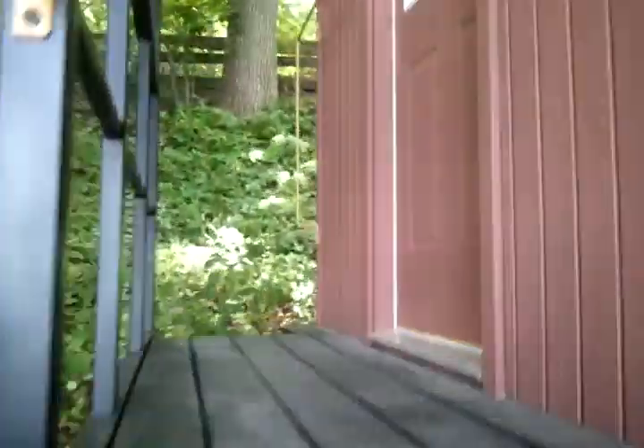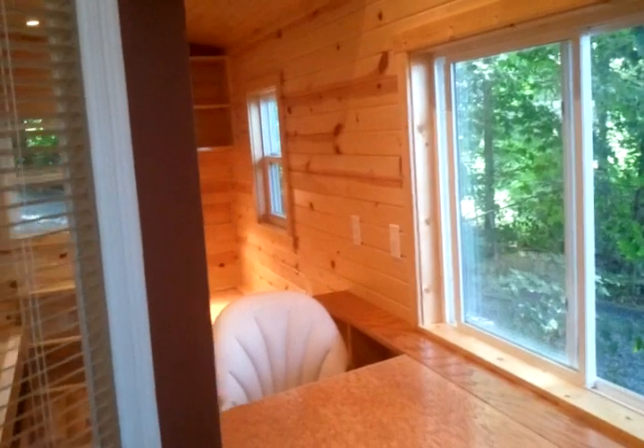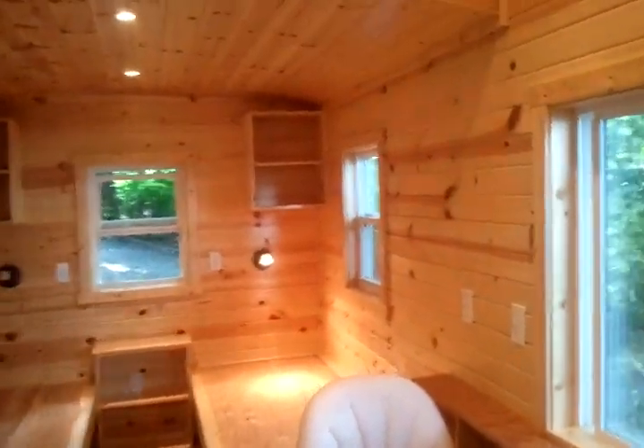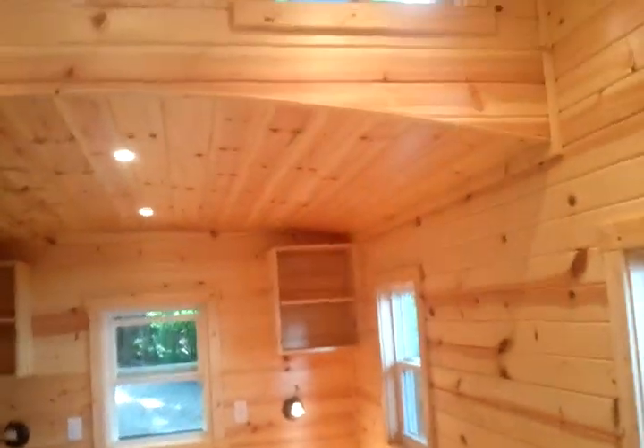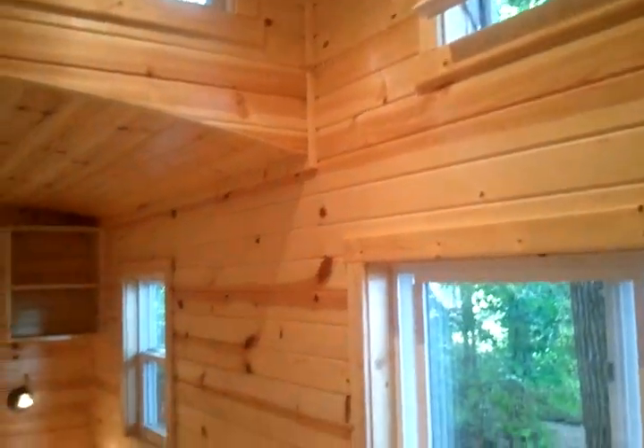We'll step up into it here. There's a regular steel entry door. It's made more like a cabin than a caboose, but as you can see inside, the rounded roof and the popped-up section are reminiscent of cabooses.